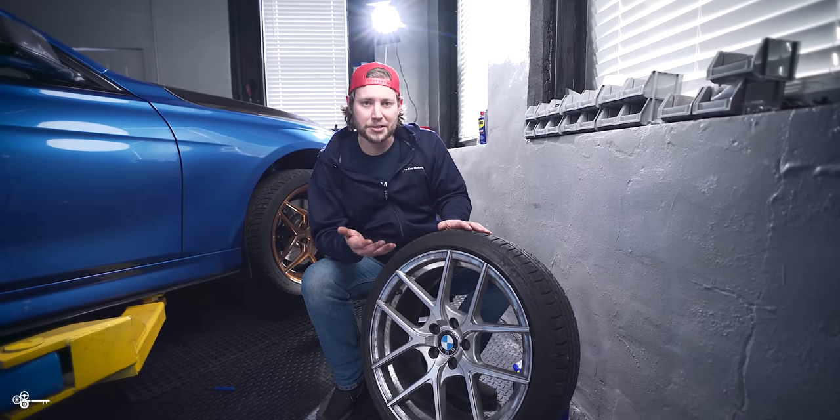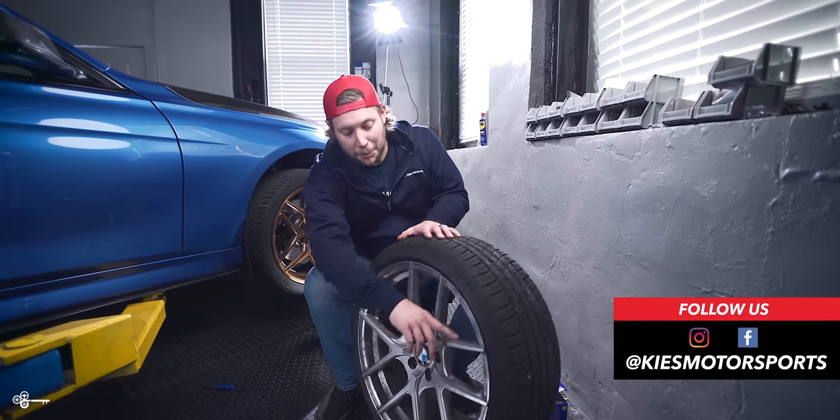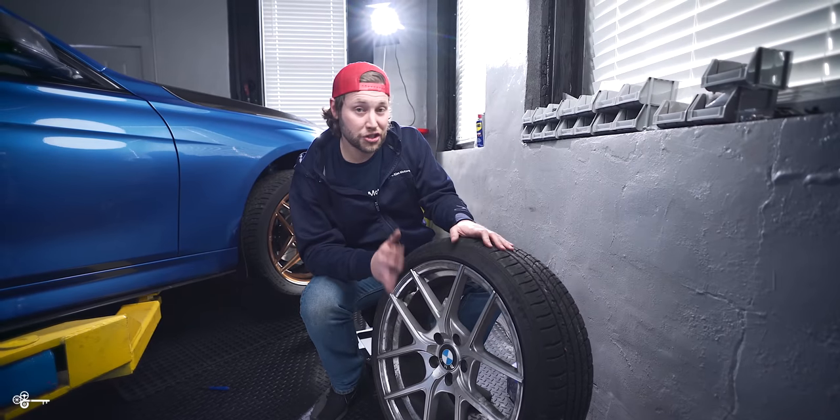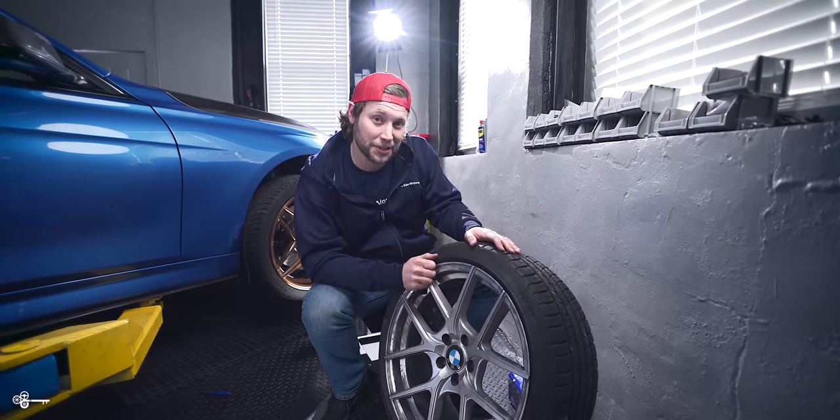And the problem is, whatever those brake pads were made of — now they stopped amazing — but they left all of this permanent staining, which is rubbing off on my finger. And just to show you how bad this is, we're going to take it out back and try to clean it for you.